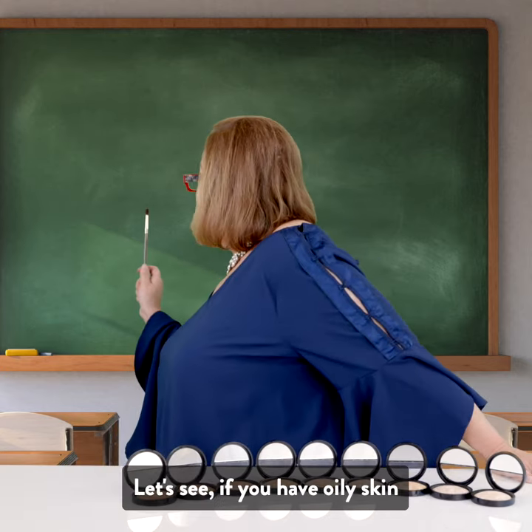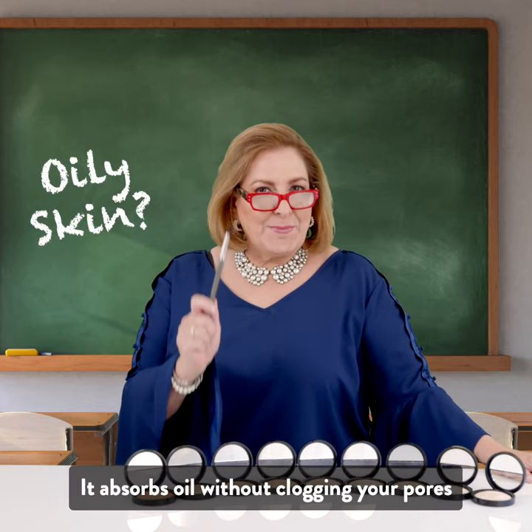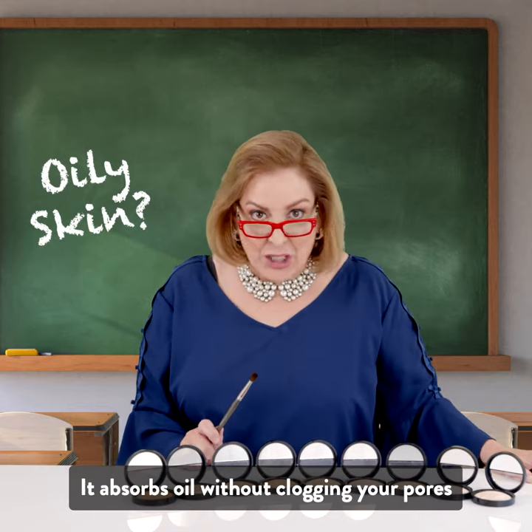Let's say you have oily skin. It's a creamy powder formula that absorbs oil without clogging your pores.